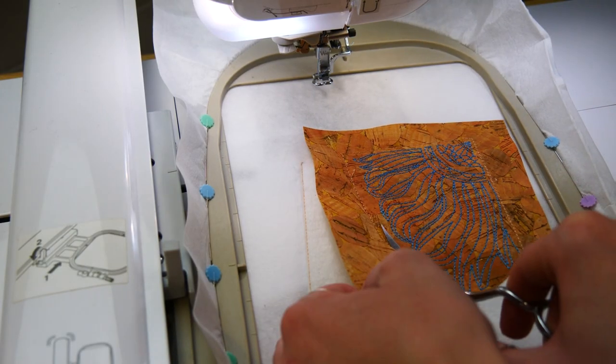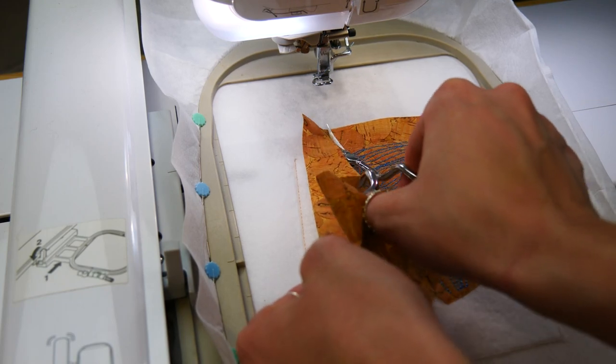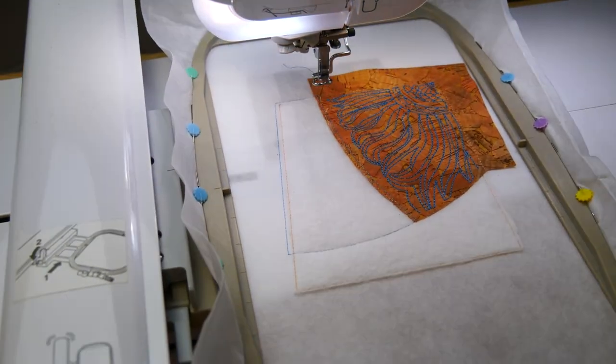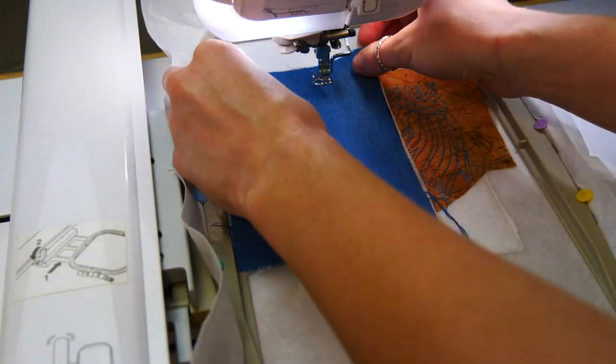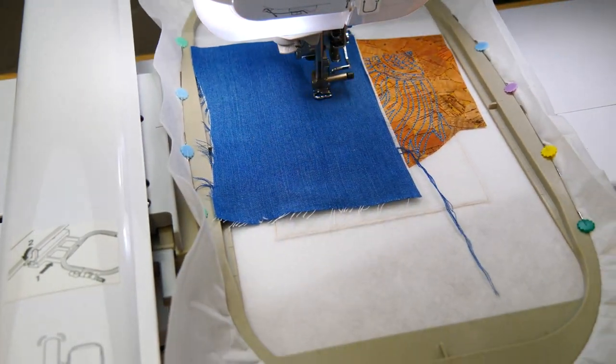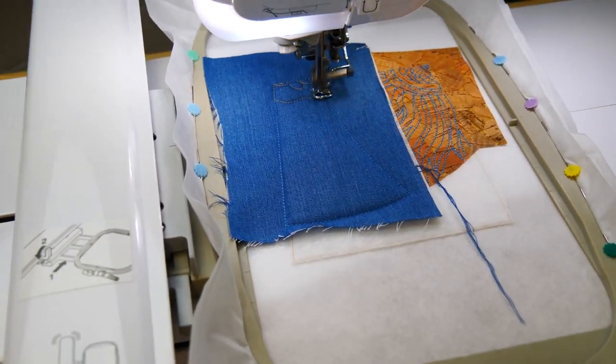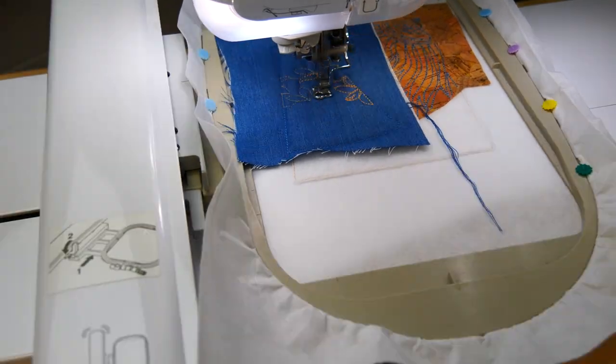Remove the hoop from your machine and trim the fabric about 1-2mm from the stitching. Remember, do not trim any fabric in the seams. In the instructions, we say to trim before the red work, but this is optional. Go on and repeat the same applique, embroidery, and trimming process for fabric B and C. Remember to leave the fabric in the seams.